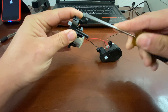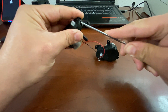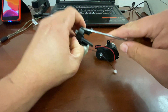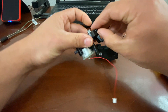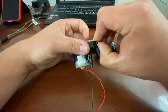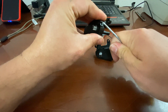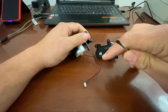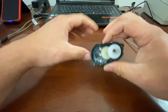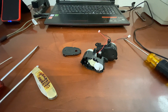Let me get a different flathead — this one's kind of thin but it's not as thin as I'd like for this. Plus it's hard to see over the camera. I'll use my finger. This one's being stubborn. The tip on this screwdriver is actually broken, I didn't realize that. Let's see, I've got another screwdriver here — or a pocket knife, whatever you prefer.